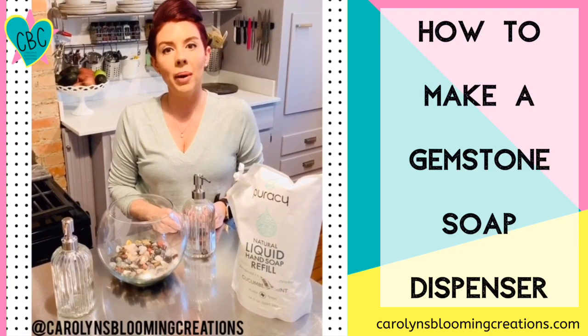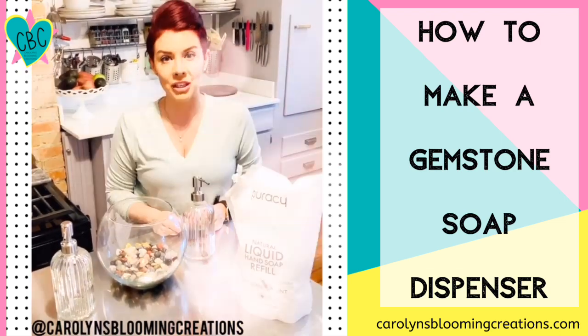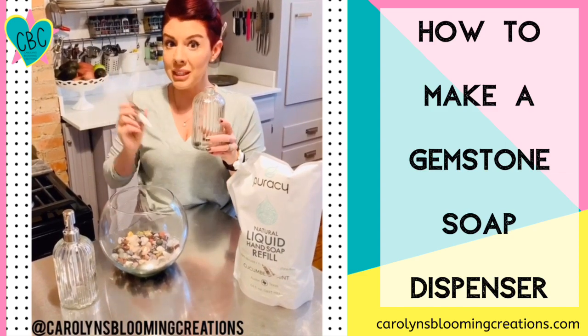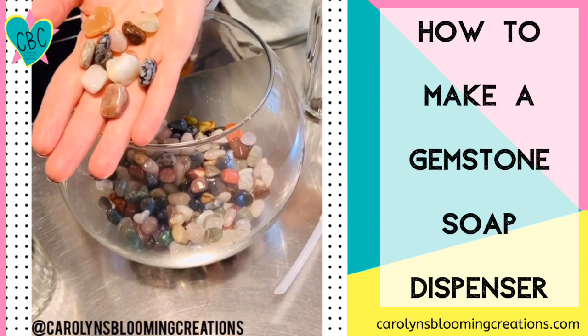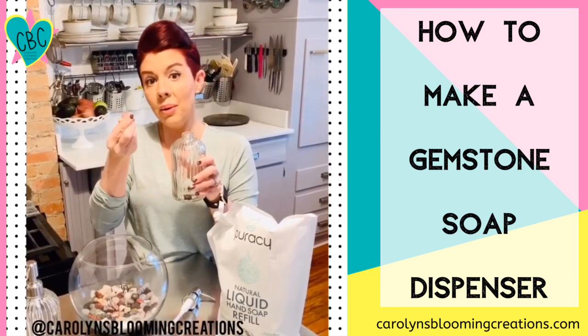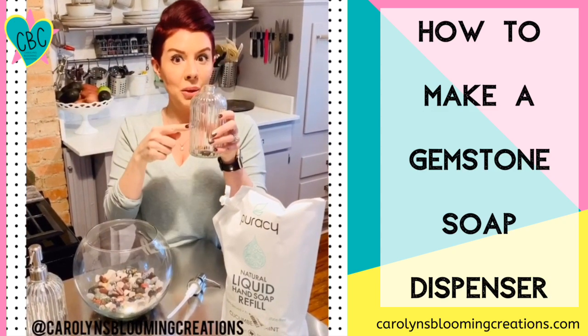Here's a way to make your soap bottles just a little bit extra fancy for your bathroom or kitchen. I purchased this soap bottle on Amazon, and now I'm going to fill it with some crystals. I purchased this natural mix of gemstones on Etsy in bulk. Now we're just going to take some of the gemstones and put them inside of the soap bottle.